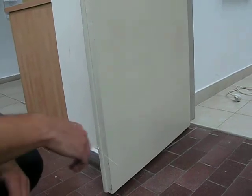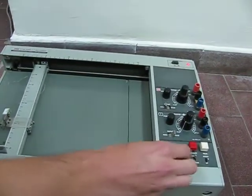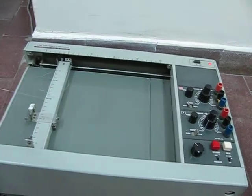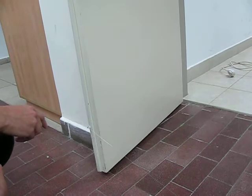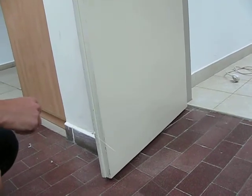Let me raise the speed. You can hear the pitch changing.